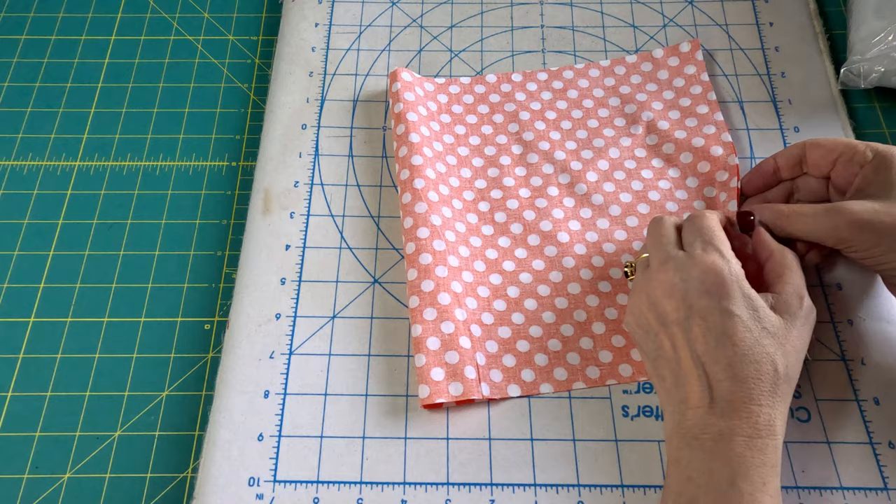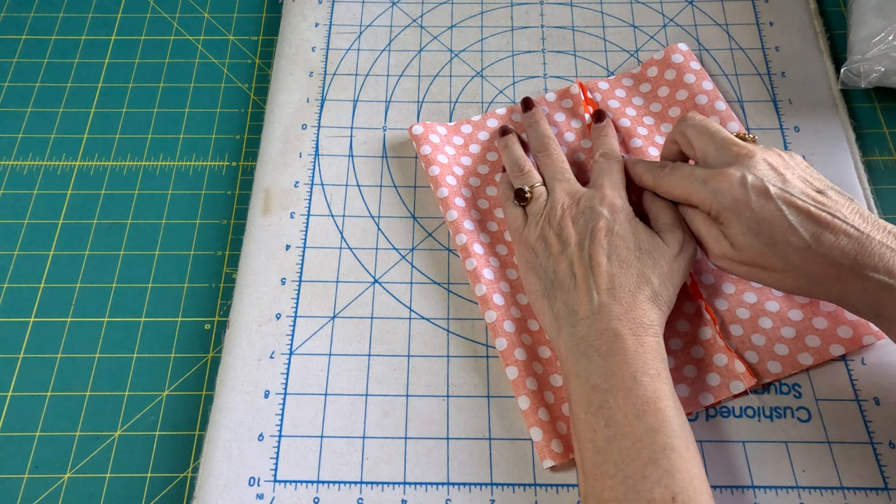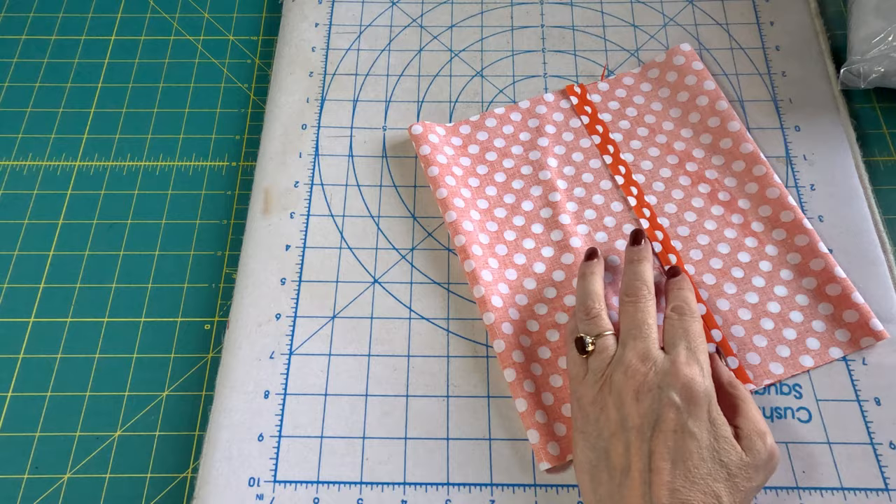Now that we've sewn our seam, I want to iron it open before I turn it right side out. This is not absolutely necessary, but I like to do it because it makes your seam less noticeable, and I'm kind of an ironing fanatic when it comes to sewing.